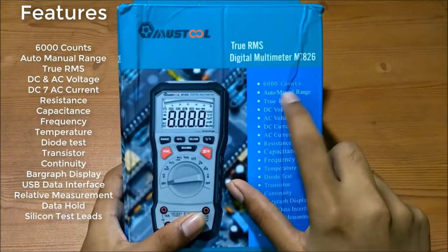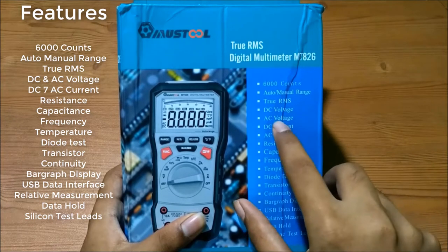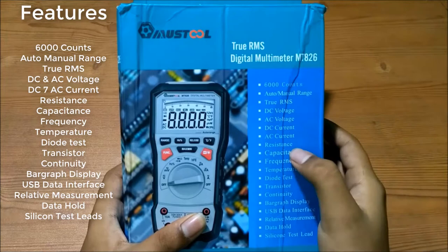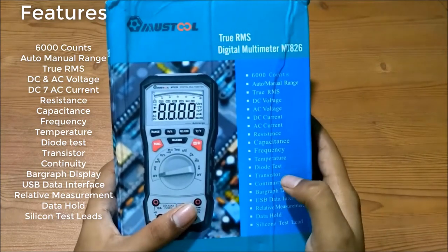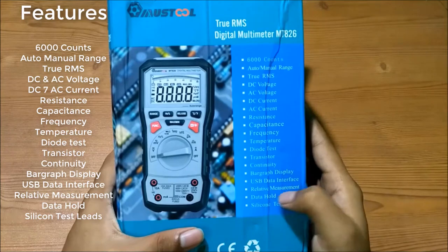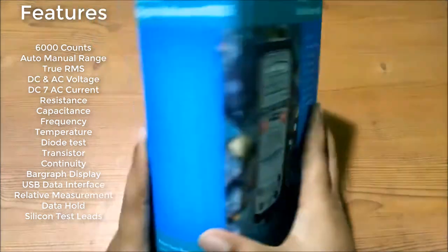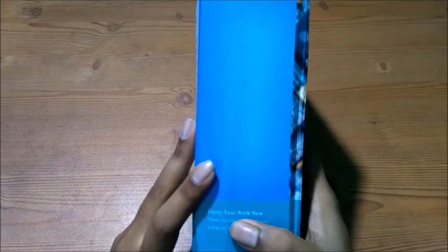These are the basic features: 6000 counts, auto/manual ranging, true RMS, DC and AC voltage, DC and AC currents, resistance, capacitance, frequency, temperature, diode test, transistor test, continuity, bar graph display, USB data interface, relative measurement, data hold, and silicon test.